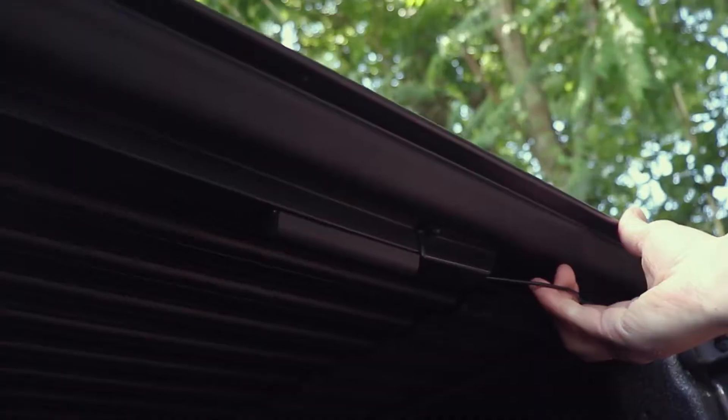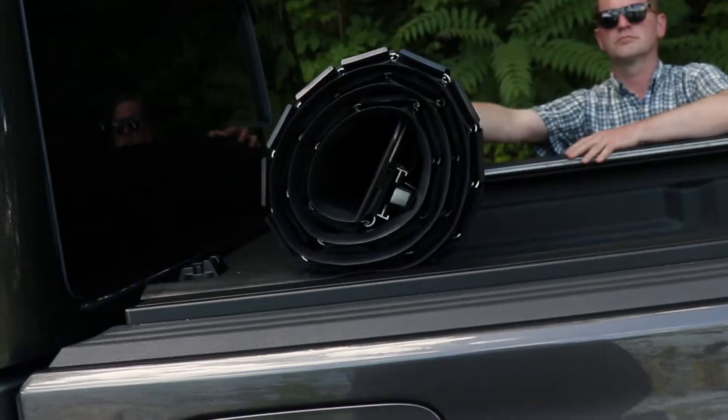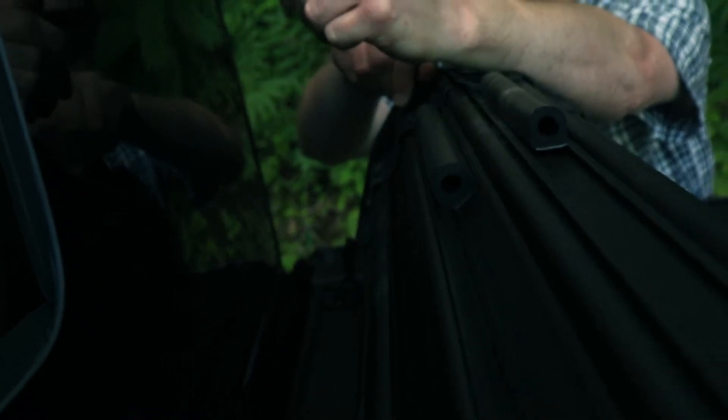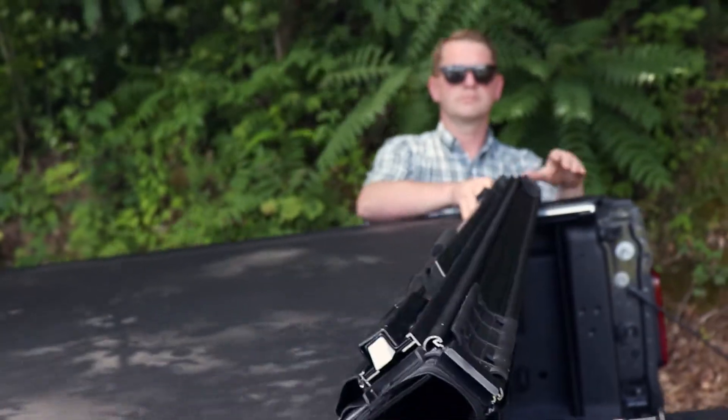Using the Revolver X4S is simple. You just lower the tailgate, pull the latch cable, then roll the cover to the back of the cab using the strap to hold it in place. Then when you are done, just roll the cover out and it automatically latches back into place.